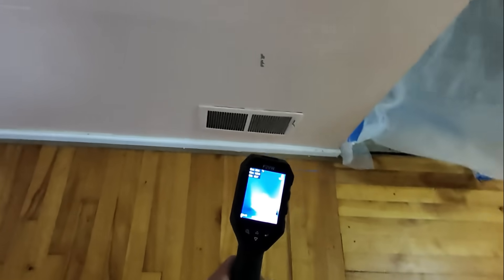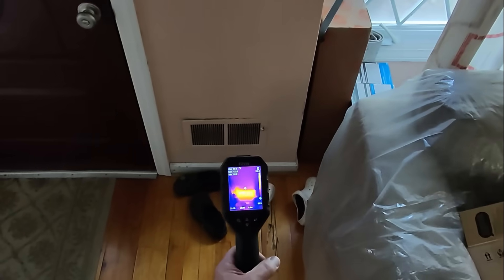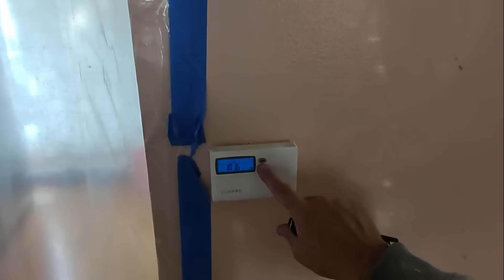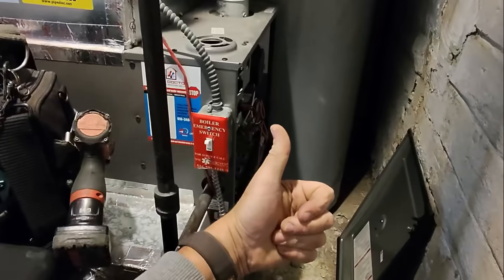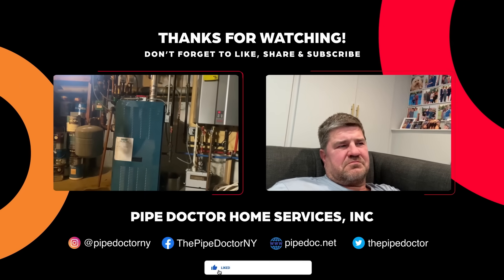Good airflow at the front door — good airflow. Setting this to 68 degrees. The furnace turned off — excellent.